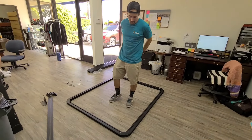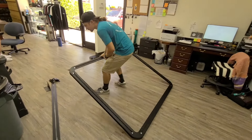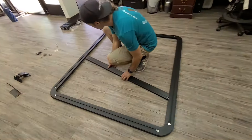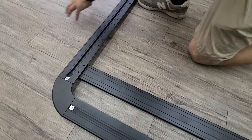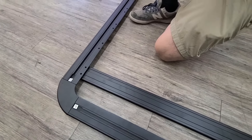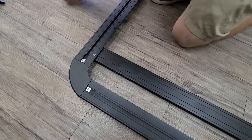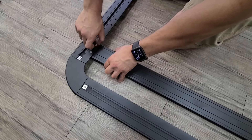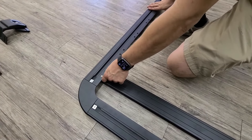Now we got all the corner pieces secured in. We're going to flip it over — nice and easy — like this. What we're going to do is line up our crossbars inside like so, and put them in there. We'll repeat this process a couple more times down this side and down that side. Once you've got these all secured in, we'll move on from there.